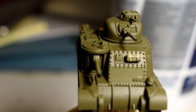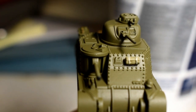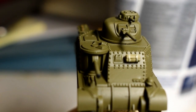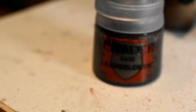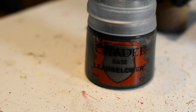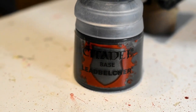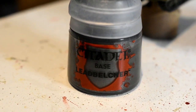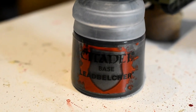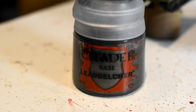Next step, all the metal parts on the model — basically tools and caps on the jerry cans — are going to be done with Lead Belcher. I would use a precise detail brush for this step, maybe even a little finer, so a super detail brush. I have to go through all my brushes to try and find it. We'll have a look after that's all done.